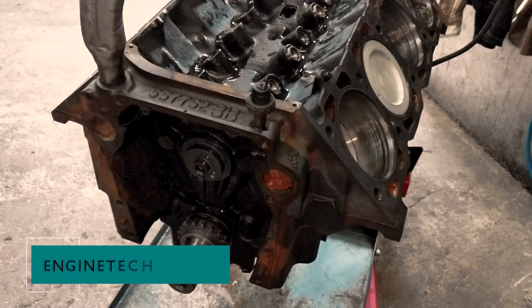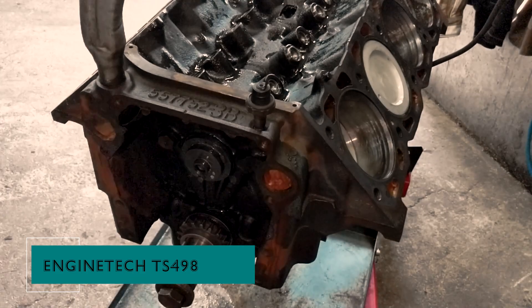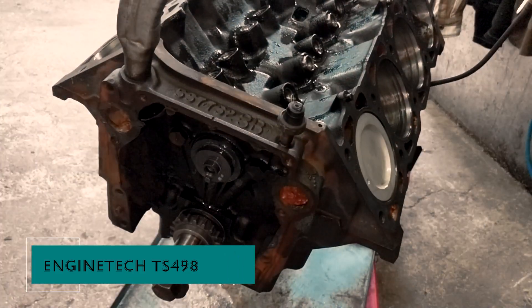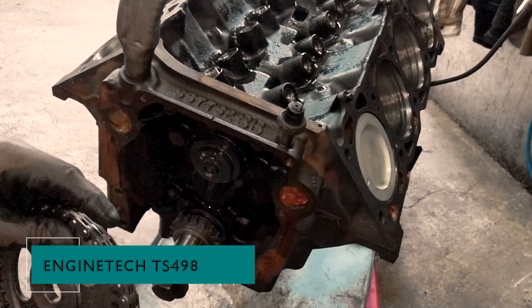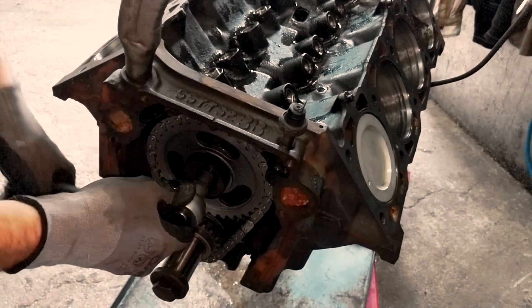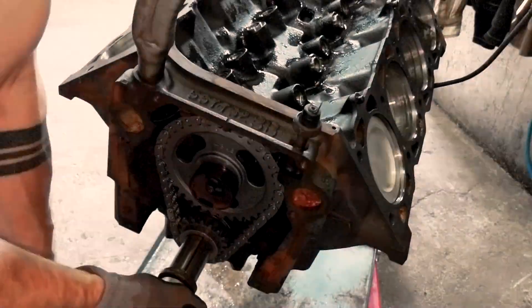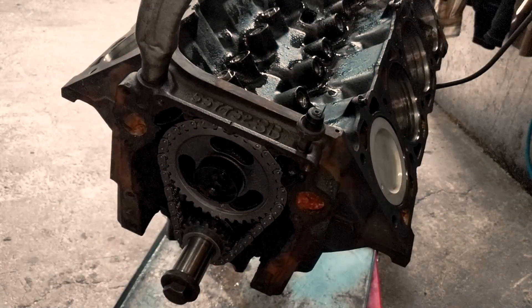Now let's talk about the timing components from Enginetech, part number TS498. Proper timing is the heartbeat of your engine — these components ensure optimal performance and longevity. Aligning the timing marks is critical. Double-checking ensures that your engine will purr like a kitten when you fire it up later.